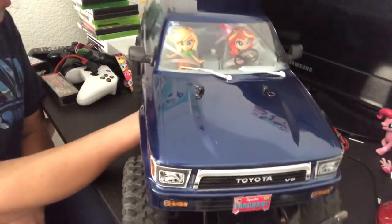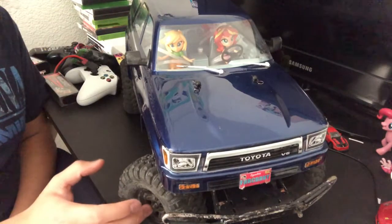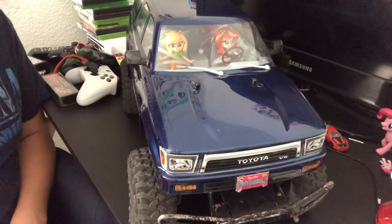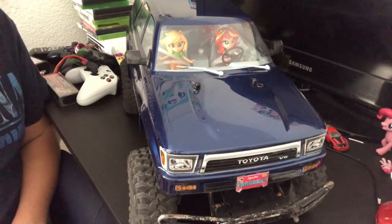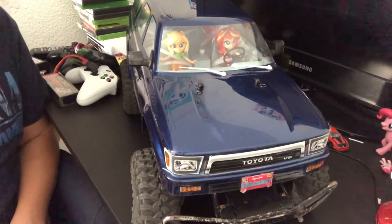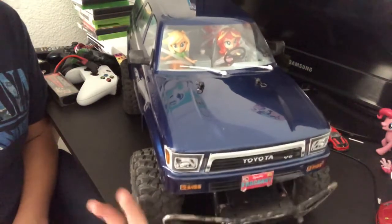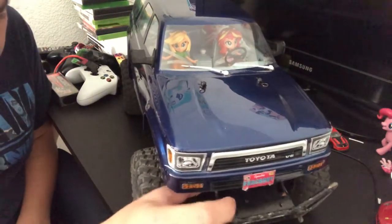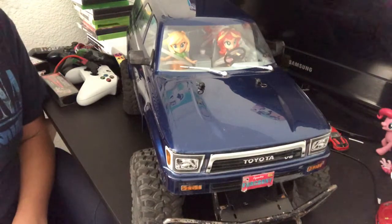My real 4Runner doesn't have black rims — it has those matte silverish white rims that came from a fourth-gen 4Runner. My dad thinks they look ugly but I think they're alright. I want to maybe paint them black one day. The front bumper is flopping around since I got this used, so I might go ahead and change that to a regular TRX4 bumper.